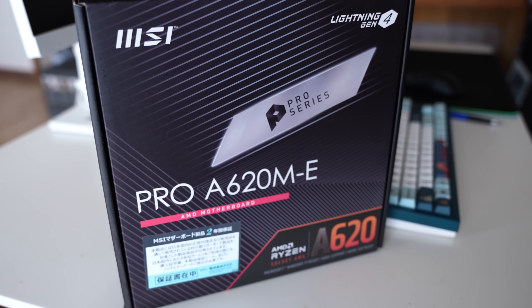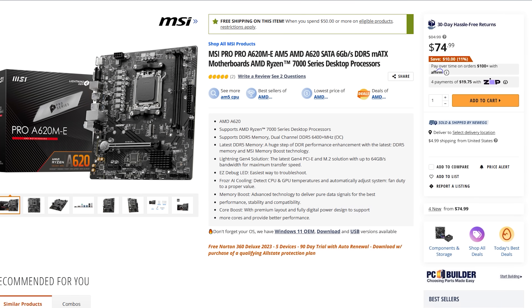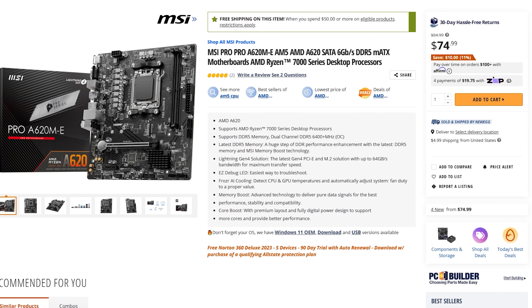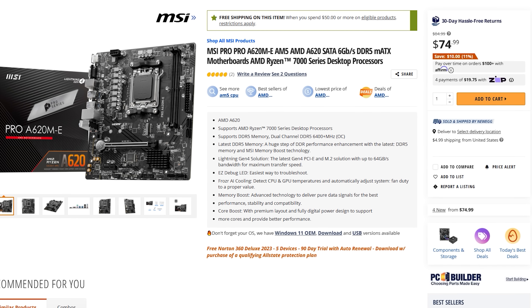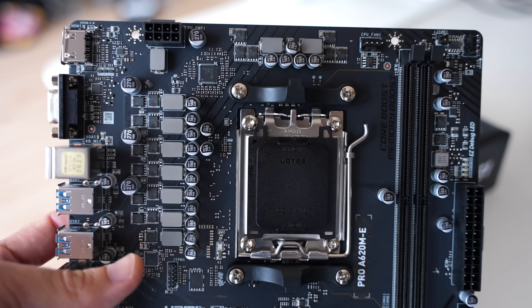This motherboard right here, the Pro A620M-E from MSI, is the cheapest motherboard you can currently get on the AM5 socket, where it's been discounted from $85 down to $75 at the moment. However, before you go and buy this motherboard, there are some very concerning things about it. Today we will take that trip to Good Avenue, hopefully by the end of this video, but we're going to take a detour via Badstreet before we get there.